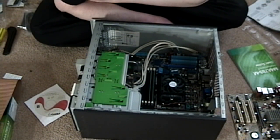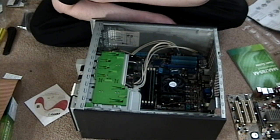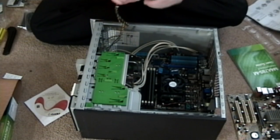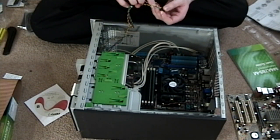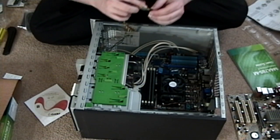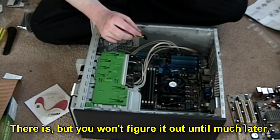Wait a minute — does this mean that I'm not even going to be able to power it on? That's very not good. Hold it a second. Is there any way I can even just get the power switch to go? I don't think there is.